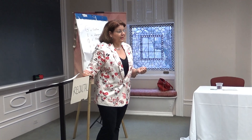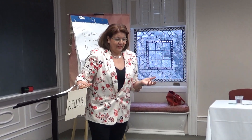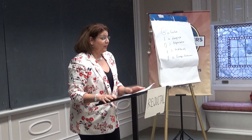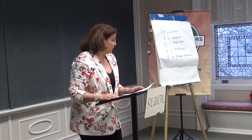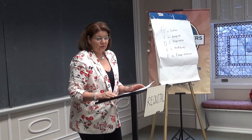Toastmasters of the evening, fellow Toastmasters, welcome guests. Good evening. Today I'm going to talk about the basic technique for evaluation. When we are doing an evaluation here,